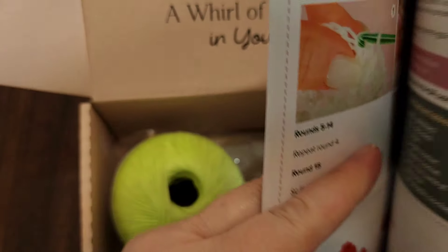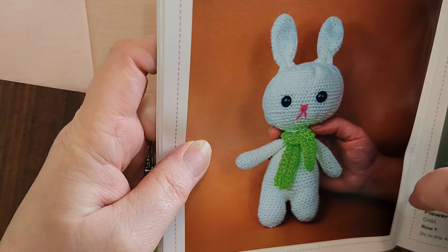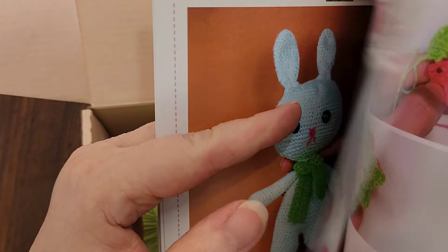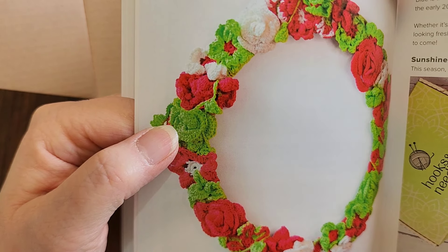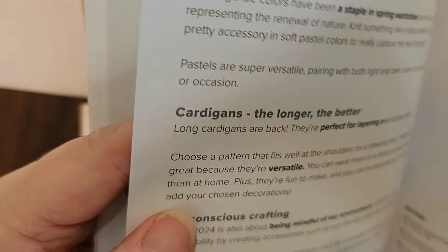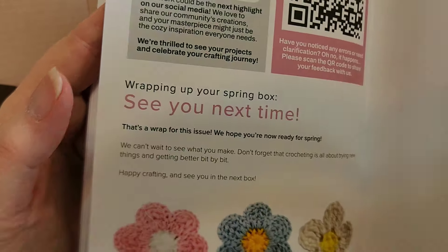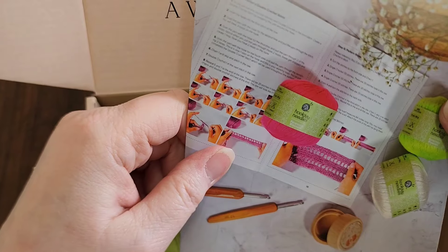Then we have the Snuggle Bunny with a green scarf — it's cute. And then a blooming flower wreath, which is interesting, not my personal favorite of the projects but not bad. The book mentions blues and citrus sunshine as the colors of the season, same as in the knit book, and the end of the book is the same.